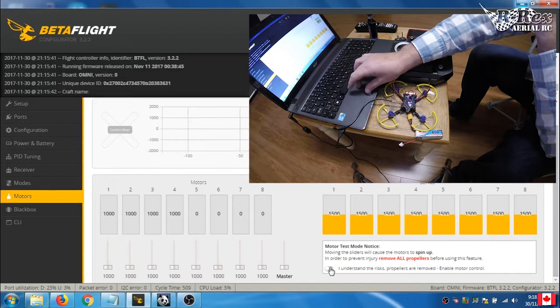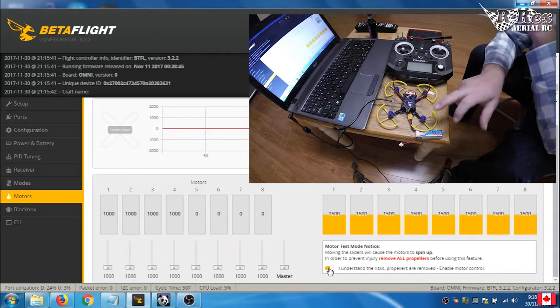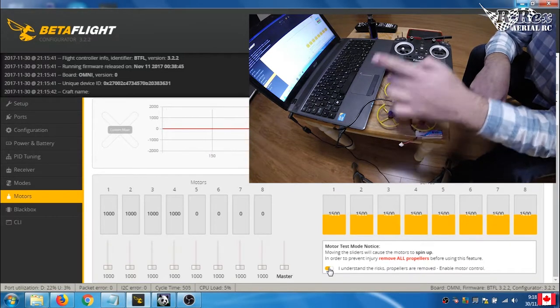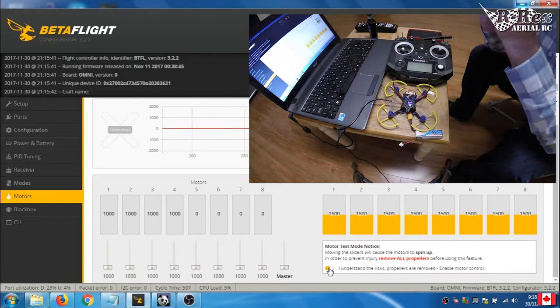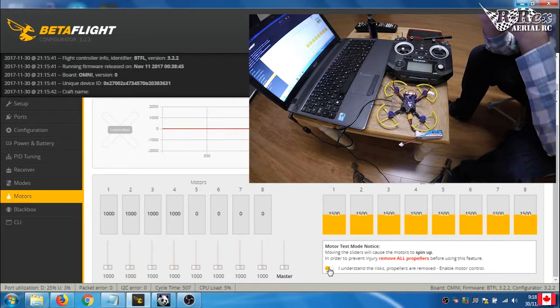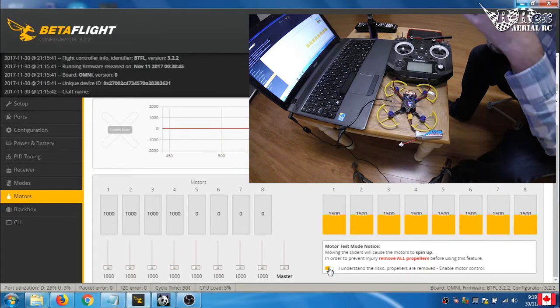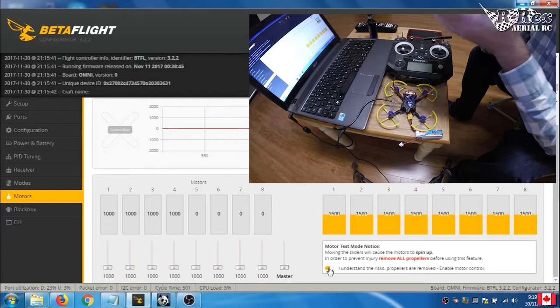I'm going to activate the motors. Under Betaflight, normally this would be motor 1, motor 2, motor 3, and motor 4. The same applies to Cleanflight, iNav, Baseflight, Raceflight — anything along those open-source lines. That's generally the standard configuration, but that's not going to be the case today.